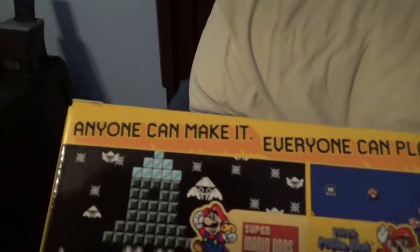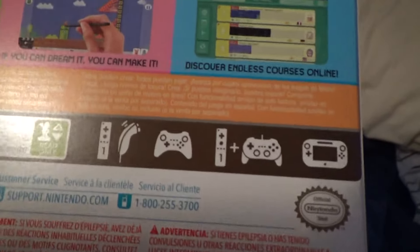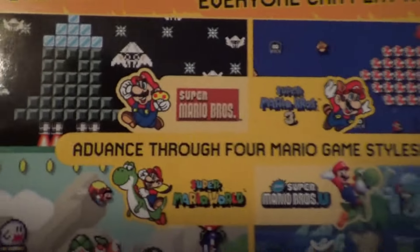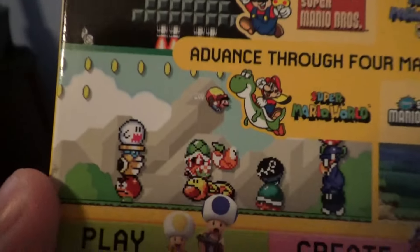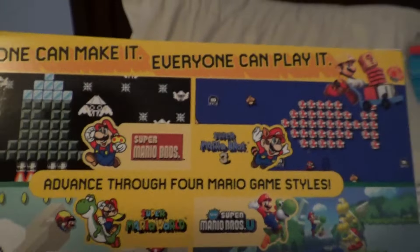Here's the back of it — 'Anyone can make it, everyone can play it.' Unfortunately I heard it's only one player, so that sucks. It requires amiibo, which I don't use. You can advance through four Mario game styles: Super Mario Bros., Super Mario Bros. 3, New Super Mario Bros. U, and Super Mario World. That is so cool.